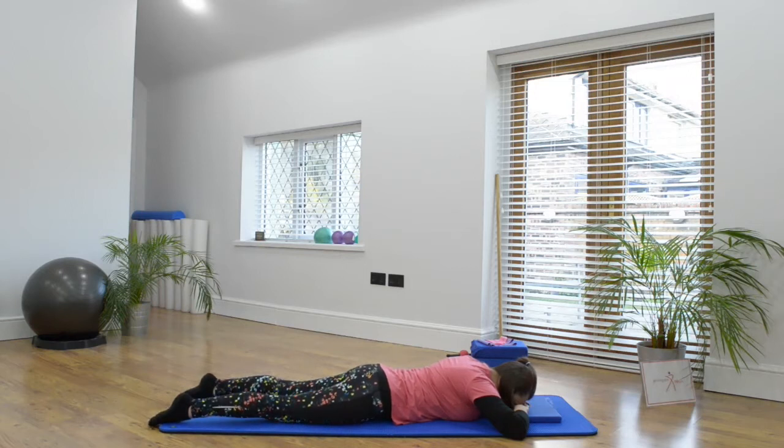And again, inhale, and as you exhale, squeezing into the glutes. Both buttock cheeks are trying to squeeze towards each other inwards, and the legs lengthen and roll inwards, and then release and let go.